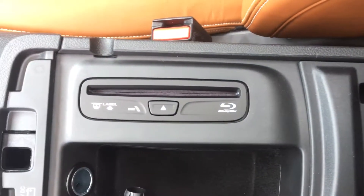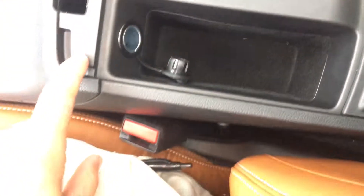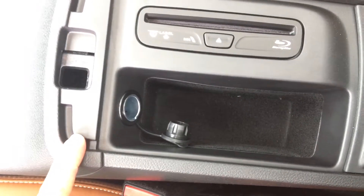This vehicle also has a Blu-ray disc player for your dual rear entertainment system. This 12-volt system operates off the battery when the car is not running, so you do have that option as well.